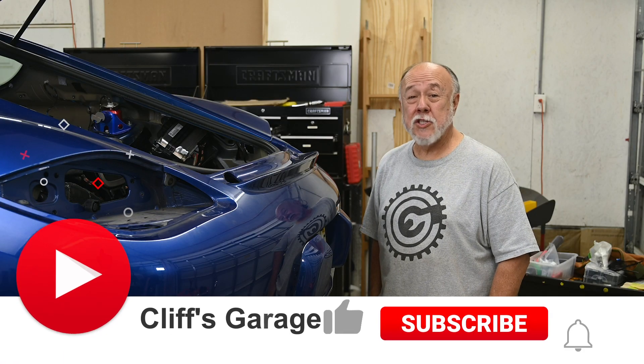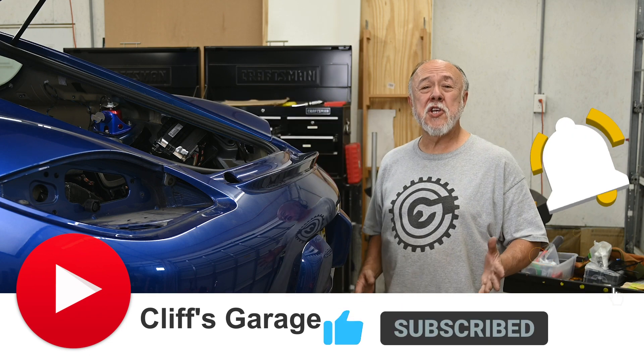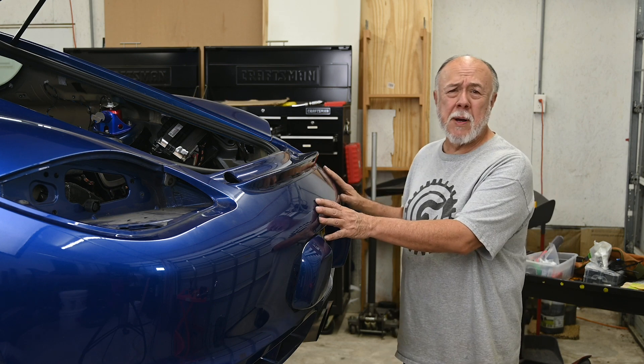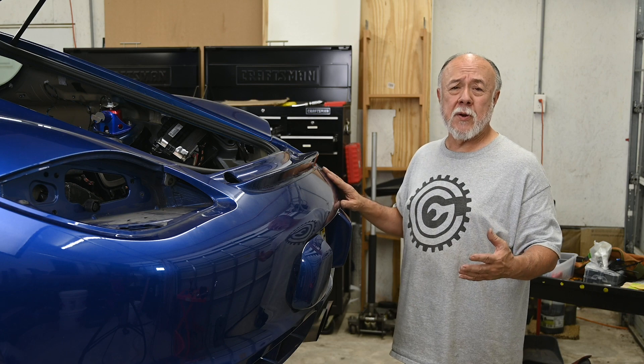Welcome back to The Garage, and if this is your first time joining me, thanks for dropping by. You want to remove the rear bumper off the Cayman — or as it's actually called, the bumper cover, or as Porsche refers to it, the rear apron.